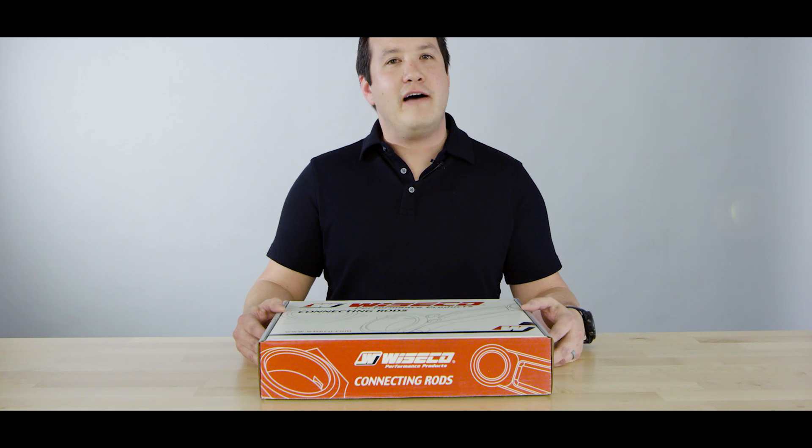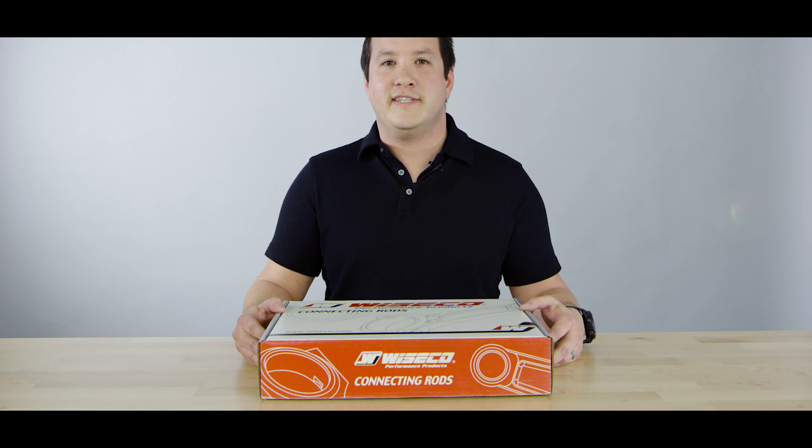Hey guys, here to show you the 1,000 horsepower capable new Boostline connecting rod for the Volkswagen 1.8T 2.0 TFSI. These are 144mm in length and feature a 20mm pin diameter.